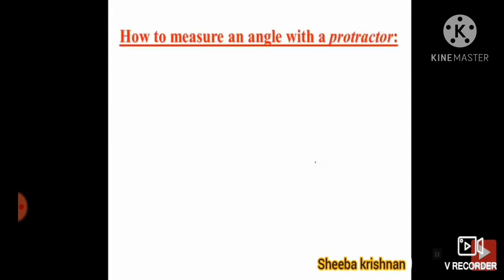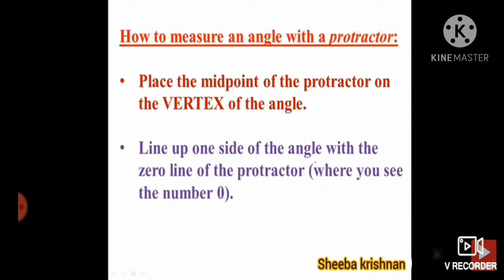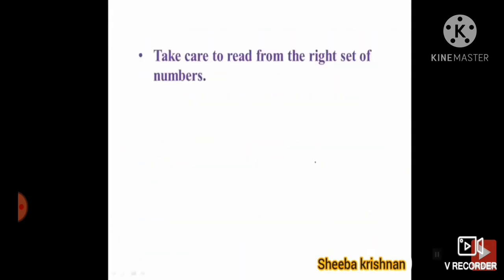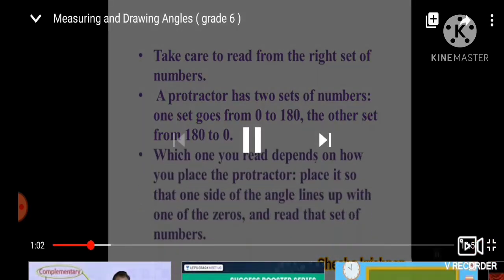Here are some steps to measure or draw angles. How to measure an angle with a protractor: Place the midpoint of the protractor on the vertex of the angle. Line up one side of the angle with the zero line of the protractor, where you see the number zero. Read the degree where the other side crosses the number scale. A protractor has two sets of numbers — one set goes from zero to 180 and the other set from 180 to zero.